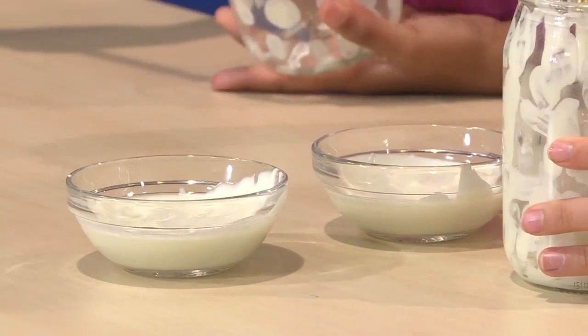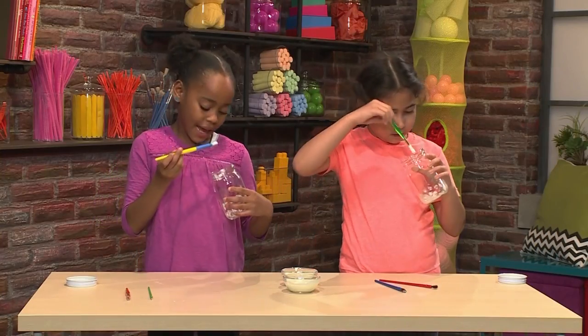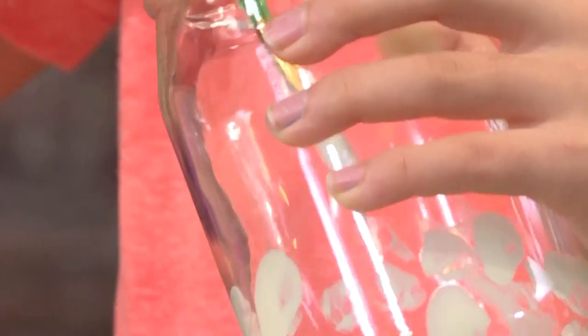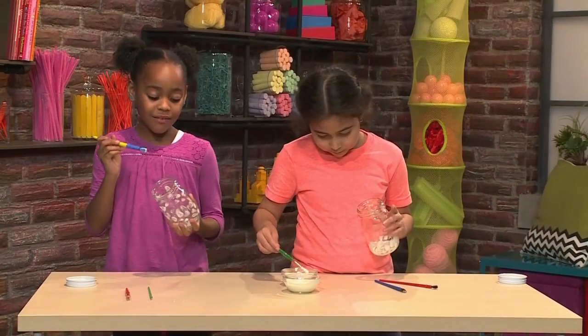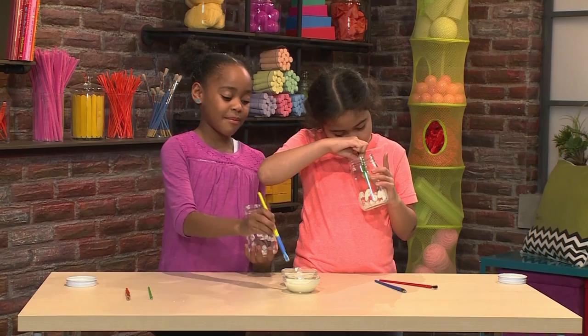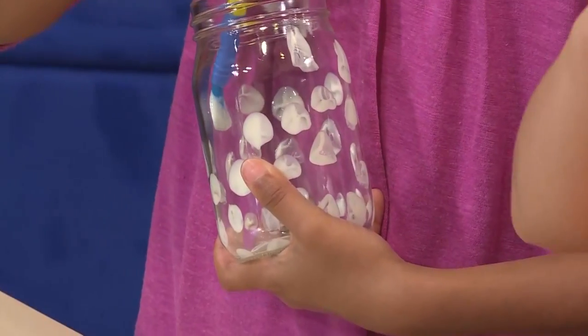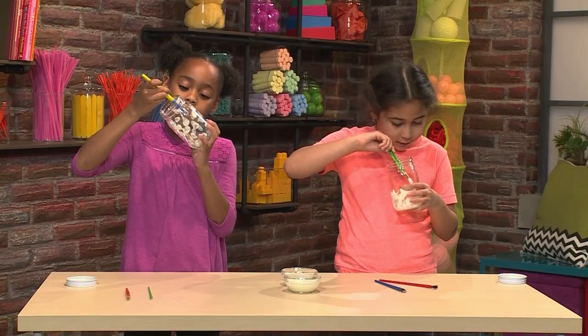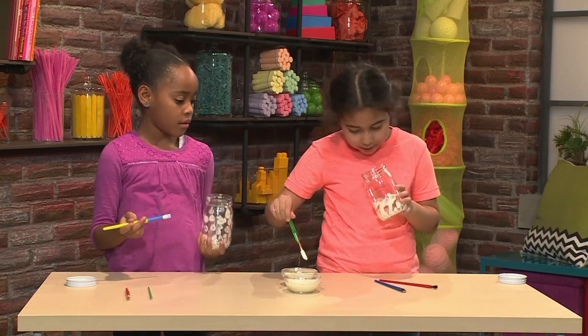Try getting big dollops of paint. I always like to have a night light at a slumber party. And this is a great night light because you don't have to plug it in. I really like having night lights because I get a little nervous when I'm in the dark. I'm almost to the top.